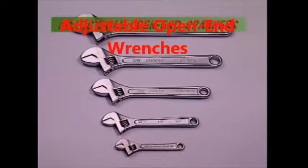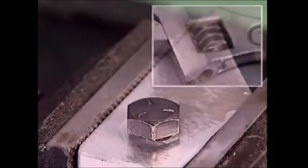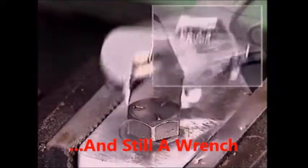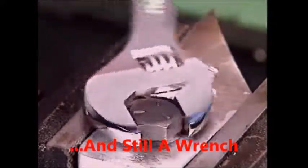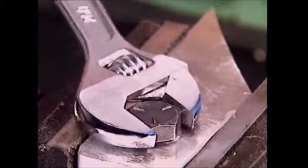These are adjustable open end spanners, usually referred to as shifting spanners or simply shifters. The lower jaw can be moved to fit any fastener size within the spanner range. Shifting spanners should only be used if the correct sized spanner is not available, as both the fastener and spanner could be damaged if they are used on really tight bolts or nuts.